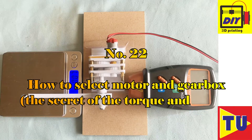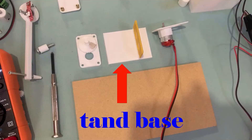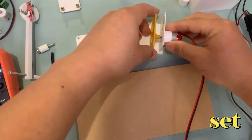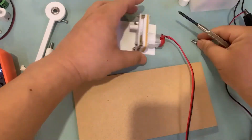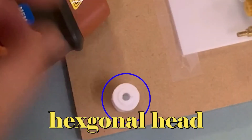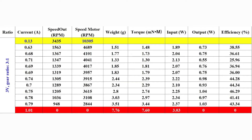Number 22: how to select a motor and gearbox — the secret of torque and speed. I do a lot of experiments and explain the real meaning of speed and torque. Through the experimental results, I reveal the secret of torque and speed, and I have learned how to select a motor and gearbox in real life.